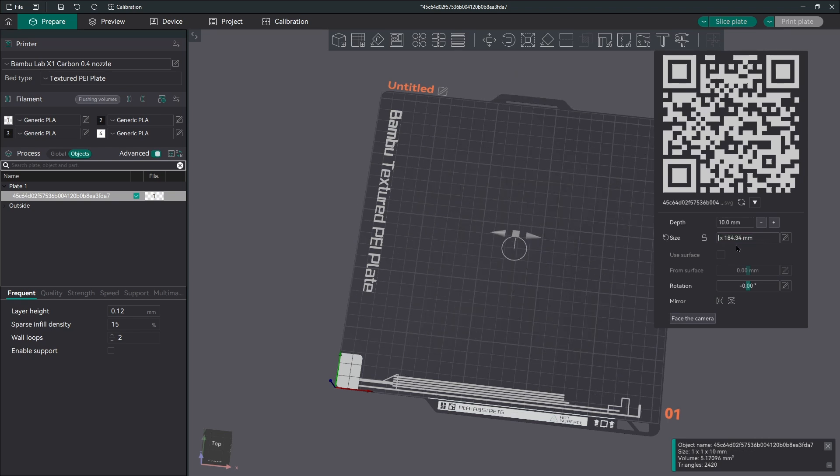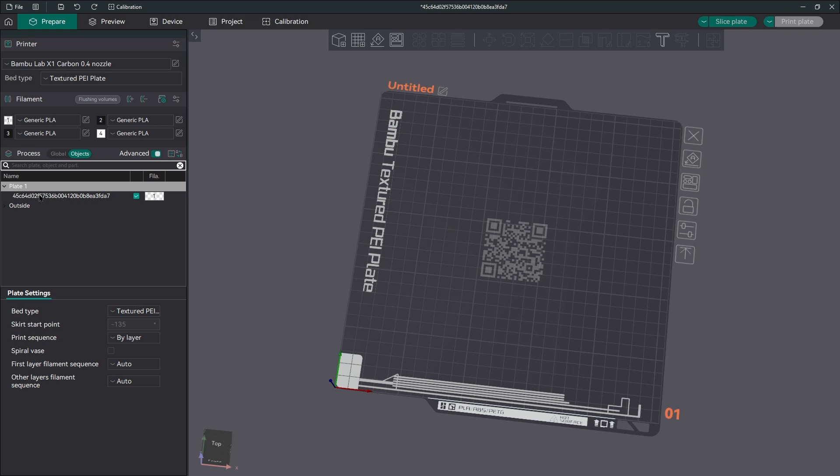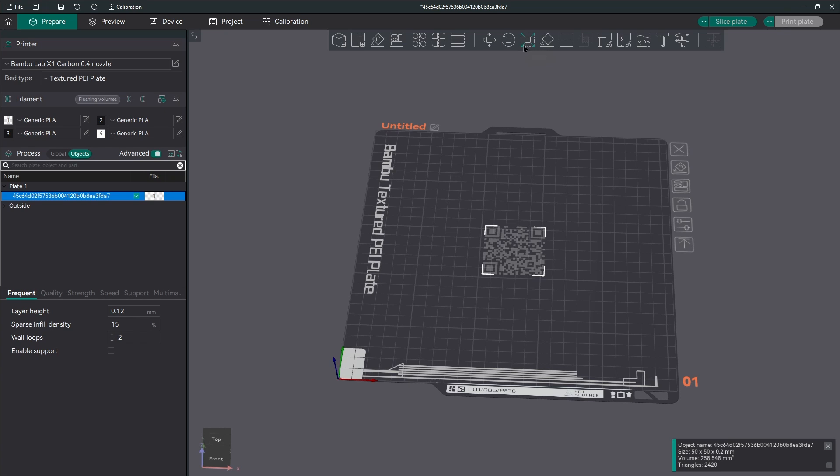Because the dimensions are locked, when you type in the value on one side, it translates to the other. You can set the depth of your feature, which we're going to set to 0.2mm — in my testing, that's what worked. I'm setting a 0.12mm layer height for best resolution. That 0.2mm depth, along with the other settings, got me to two layers of the background and two layers of the actual QR code.